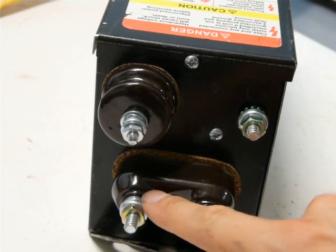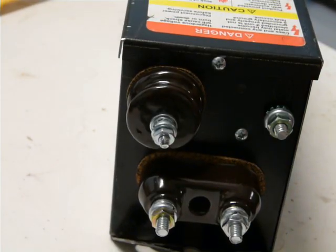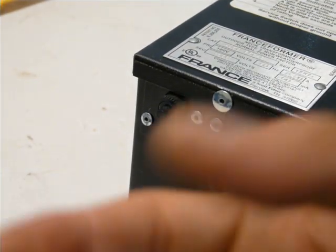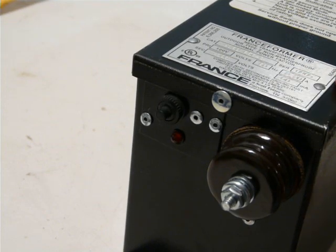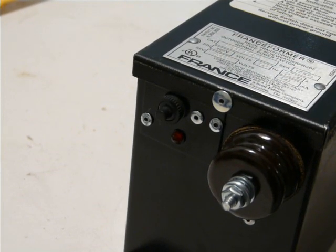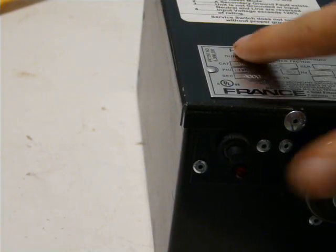Anyways, this is the live and neutral input — you can see L and N. Safety ground is over here. And then this is the high voltage output: 4,000 volts, 60 milliamps output. The input is 120 volts, 60 hertz, 2.2 amps. Should be quite nice, this transformer.